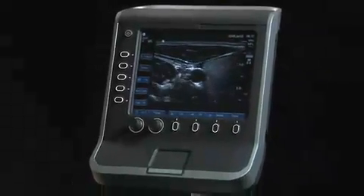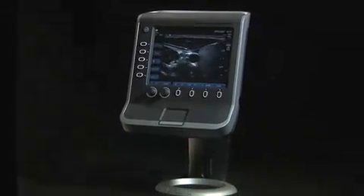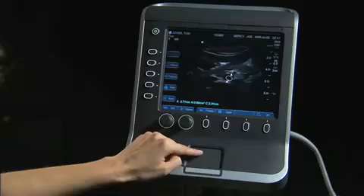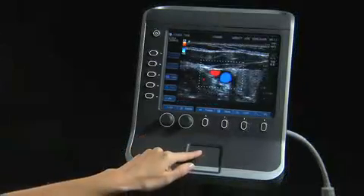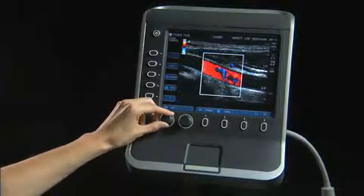The Sonosight S Series offers superb image quality in a compact and simple-to-use ultrasound system. This short video will demonstrate the system's key features and functions. For more in-depth information, please refer to the system user guide.